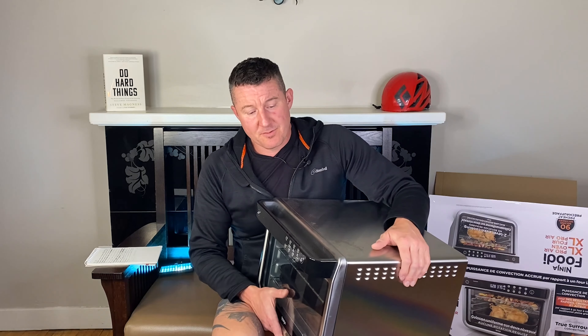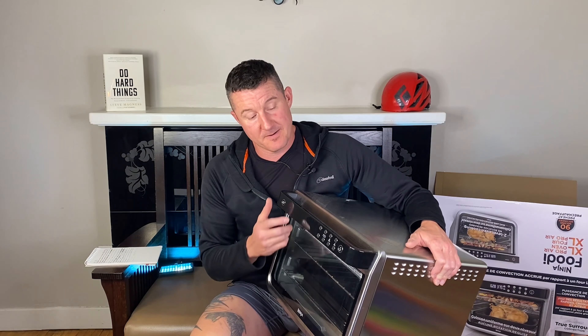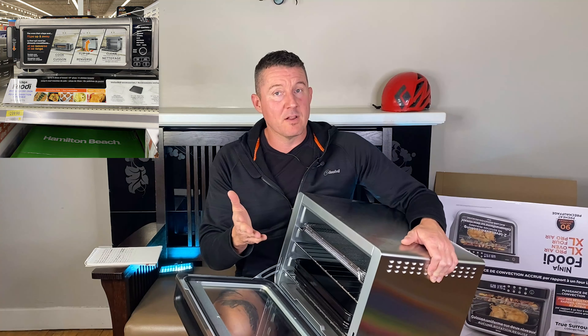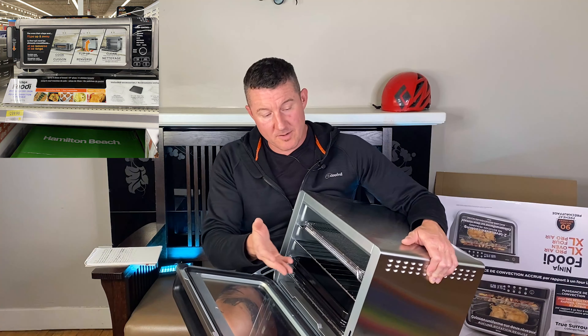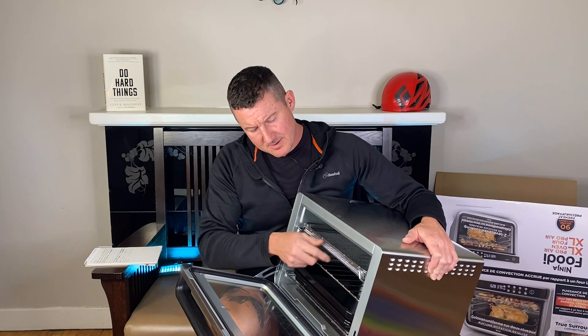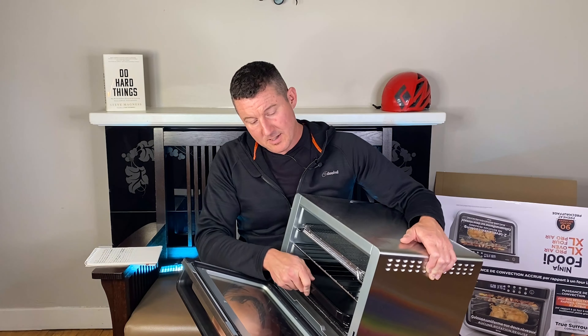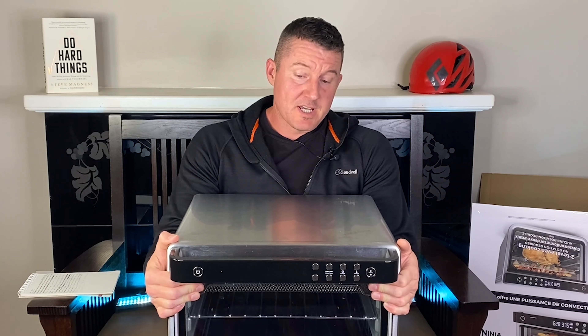Which begs the question: why does it need to be this big? This is so unnecessary. There is a model that's always sold out at Walmart that is a quarter of the size, and that comes with a tray and a pan — that's all you need. The only people who should be looking at a Ninja Foodi Pro XL Air Oven are people who don't even have an oven. This is just a crappy version of a full-size convection oven. It's noisy as hell and it takes up all your counter space.